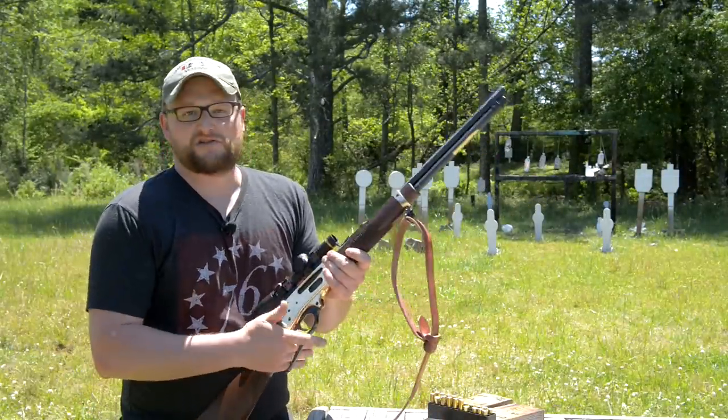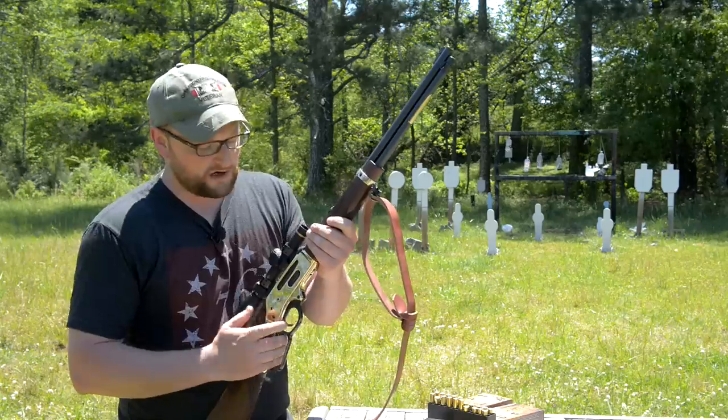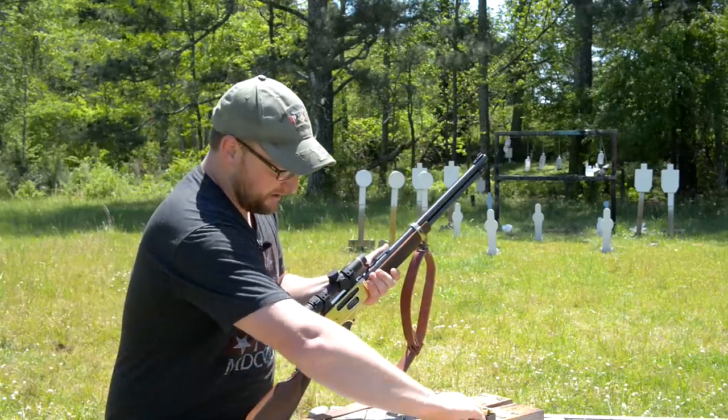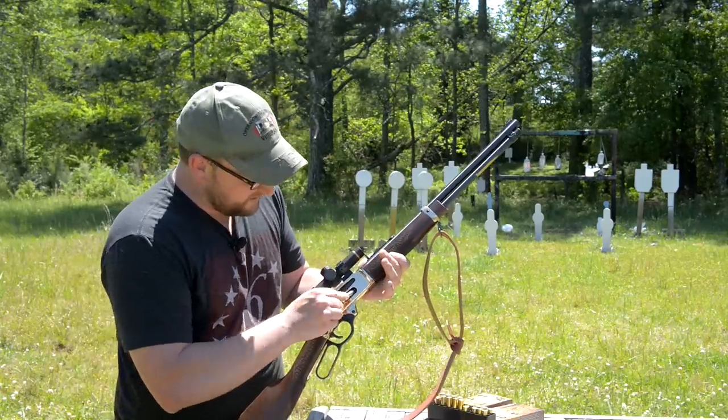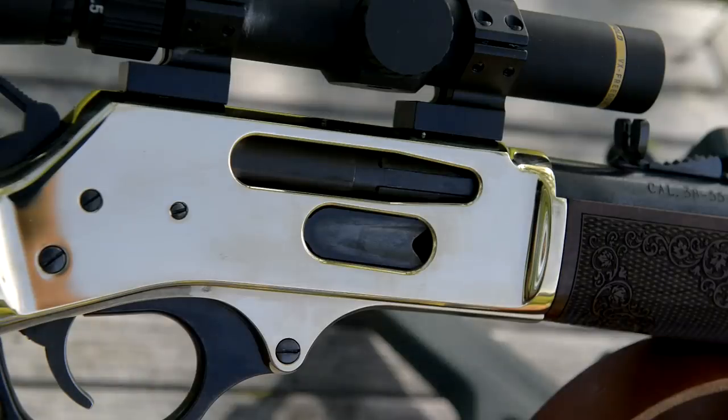It's a really, really cool rifle. Really slick, smooth action. One thing I initially noticed when we were playing around with it — I'm going to go ahead and load it again — is that the loading gate itself is really, really smooth.